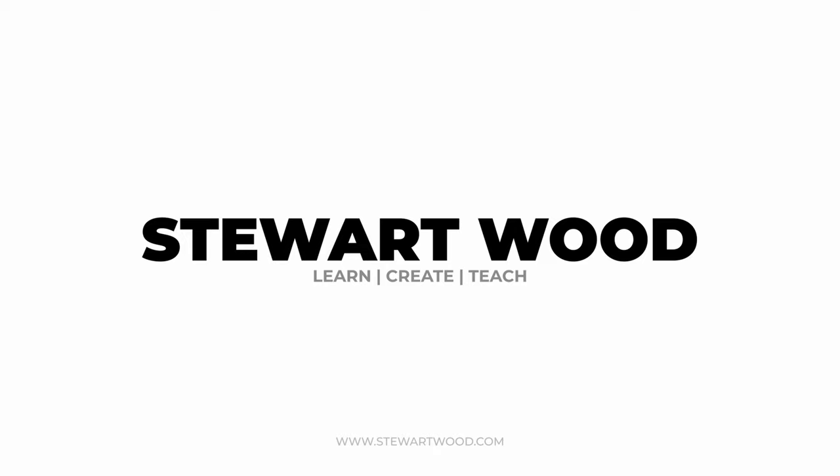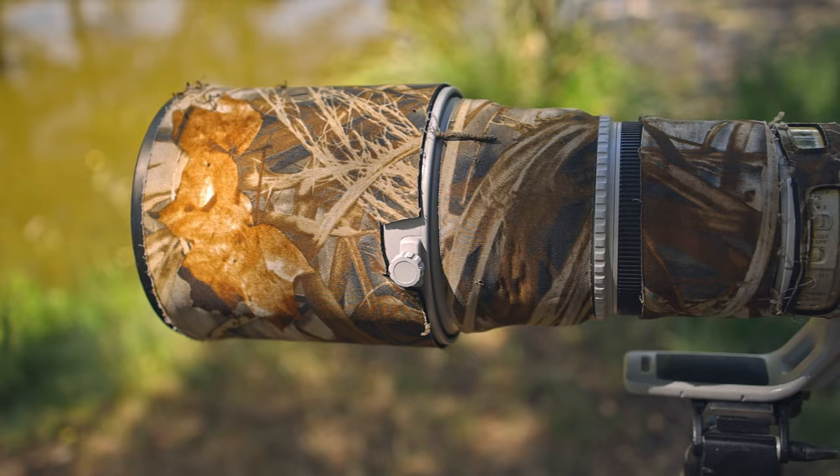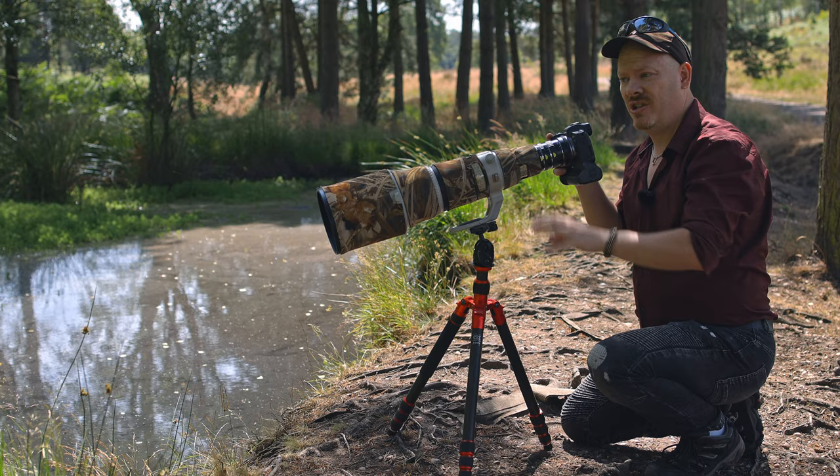This is the Canon EF 500mm f/4 prime lens. This is an absolute beast when it comes to nature photography like birding or any type of wildlife photography. I borrowed this off my friend Richie, who has graciously lent it to me to get this video done.